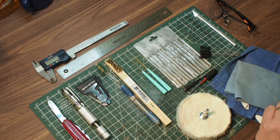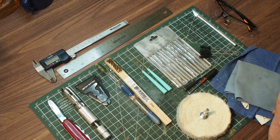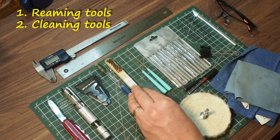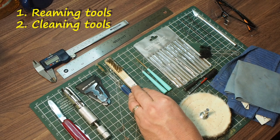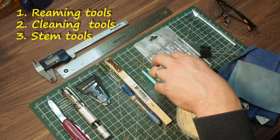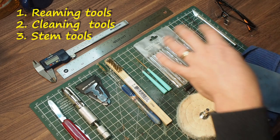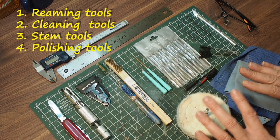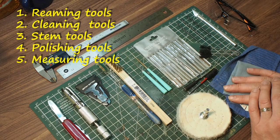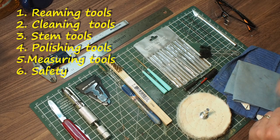Here's where I would spend my money in terms of manual tools — this is the whole setup that you need to do basic pipe maintenance and simple restorations. You need reaming tools, some cleaning tools for the bowl, some cleaning and repair tools for the stem and shank, some polishing tools, some measuring tools to make sure you keep your dimensions correct, and some safety gear.